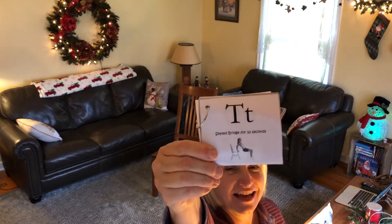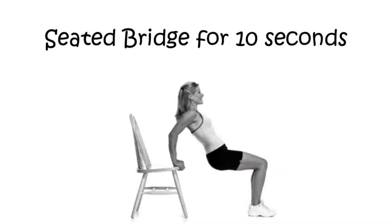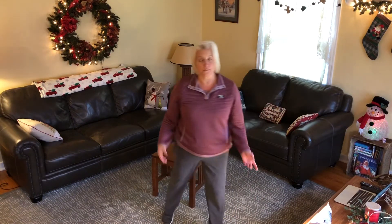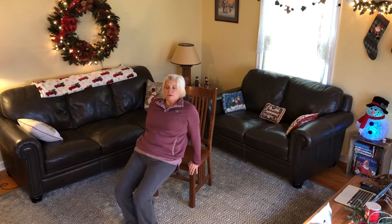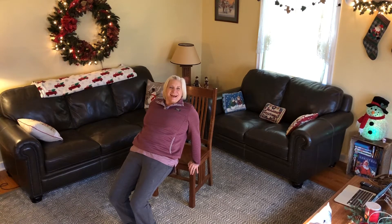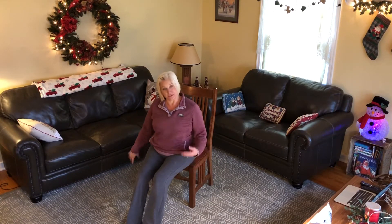We've got one of those double letters — we are going to do the letter T again. The letter T is next and we're going to continue doing those seated bridges, two more sets of 10. Hands are on the seat of the chair and we're going to lift our bottoms up. Ready, go: 1, 2, 3, 4, 5, 6, 7, 8, 9, 10. And down. Good — take a break, shake your arms up.